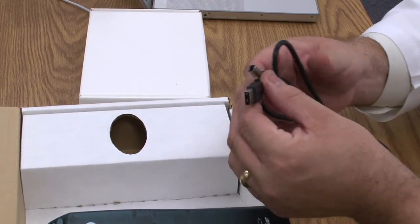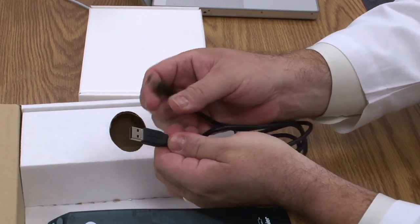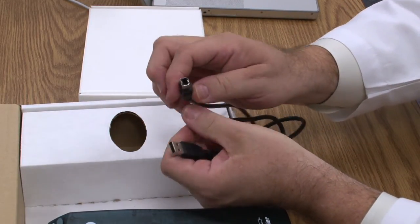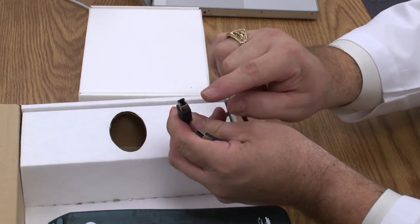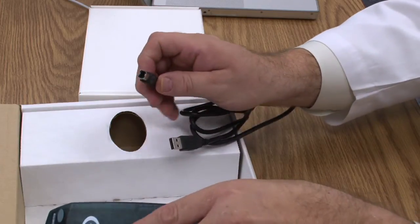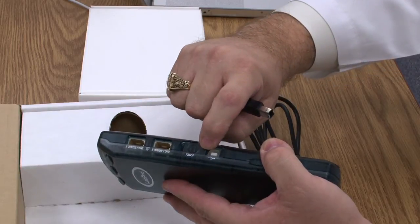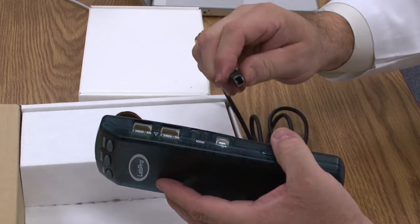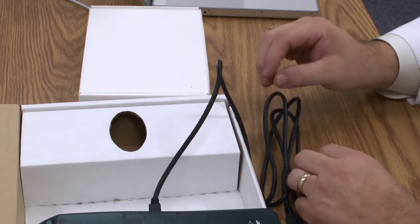The other long cable has two USB plugs on it. One of them is a traditional flat USB and the other is a D-shaped USB, commonly found on printers, scanners, and devices like that. By sliding the little slide to the front, you get an open USB port, and you can plug that cable in and connect it to your computer.